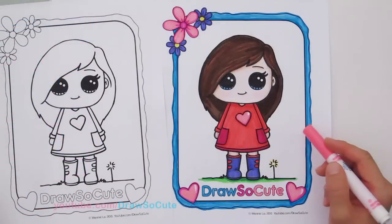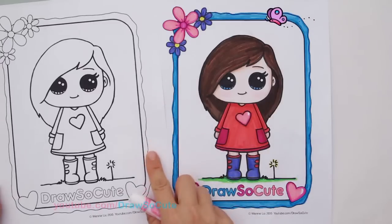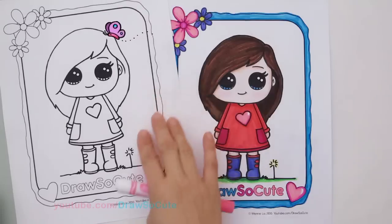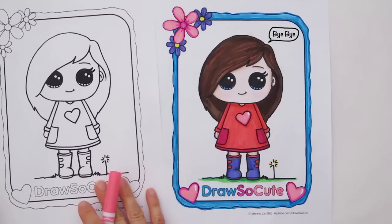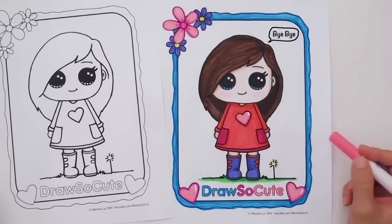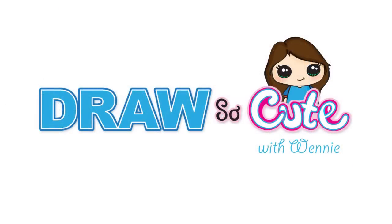There — my Draw So Cute Girl number one brought to life! I hope you enjoyed this coloring exercise. Don't forget, just go to my website at drawsocute.com and you can find this coloring page to download for free. I hope you enjoy coloring it and learn some new tips from this coloring video. Always remember to just have fun and enjoy all the color possibilities — don't be afraid to test new colors and new ways of coloring. Until next time, happy coloring and see you later. Bye!